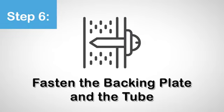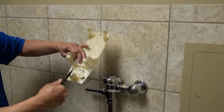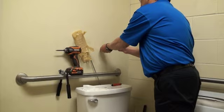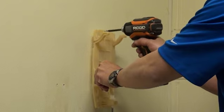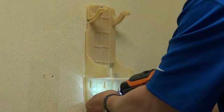Step 6. Fasten the backing plate and the tube. Use the needle-nose pliers to remove the plastic tape at the bottom of the backing plate. Insert the wall plugs into the holes. Fasten the backing plate and the tube.